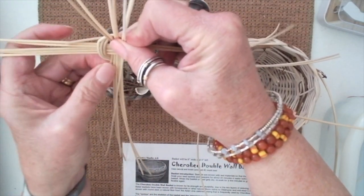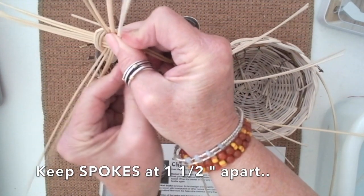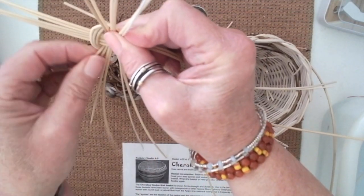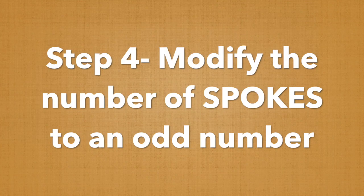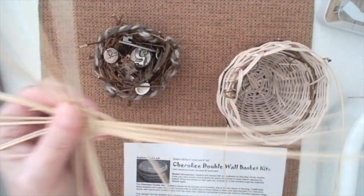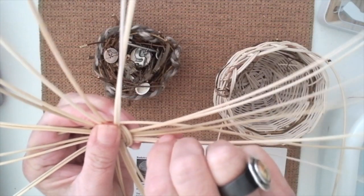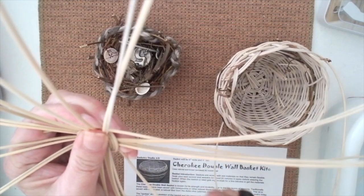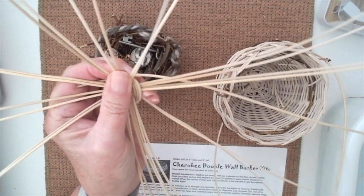You don't want the spokes to be any farther apart than about an inch and a half because of some of the weaving that you're going to be doing later on. Now I have an even number of spokes — that's going to be a problem. You will always have an even number when you start out. You can either add another reed to make an odd number by inserting it in here, or you can snip one of the spokes.